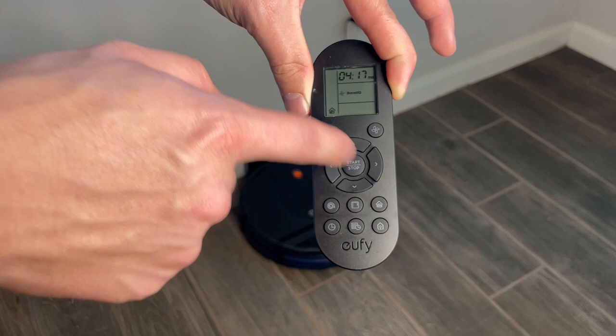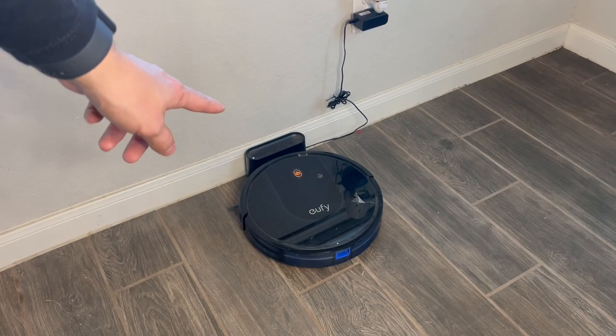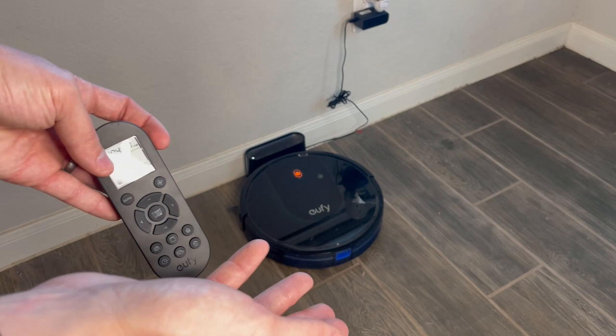It does have a timer so you can set it up to run at night or while you're at work. Personally, we just press the power button on the actual vacuum whenever we need to use it, because we have a dog and I don't feel comfortable letting the dog roam around with the vacuum — our dog would probably just think it's a toy.